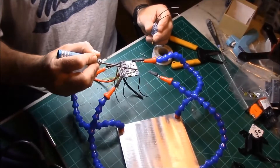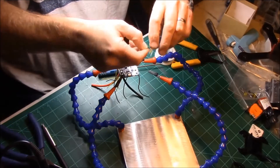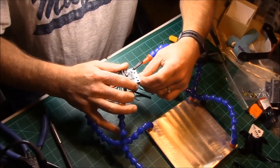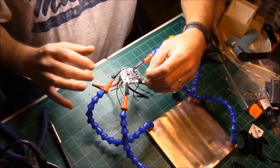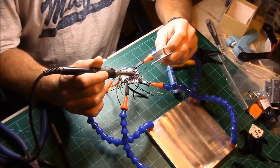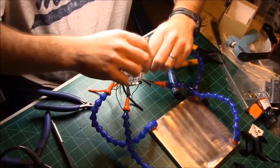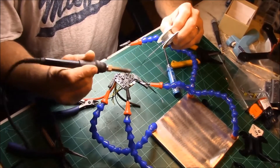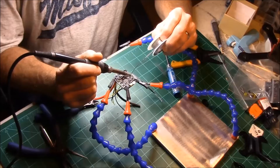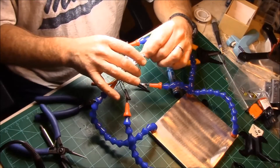The ground is going to be the 1, 2, 3, 4, 5th one over. Going up on top of the board, the next one will be the positive. The next one is the S-Bus, which is our white wire.